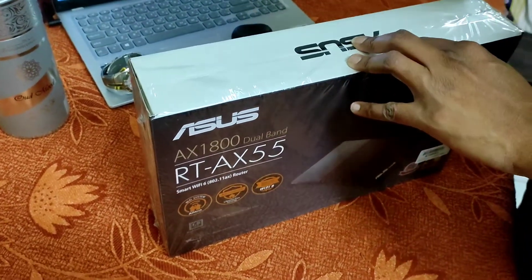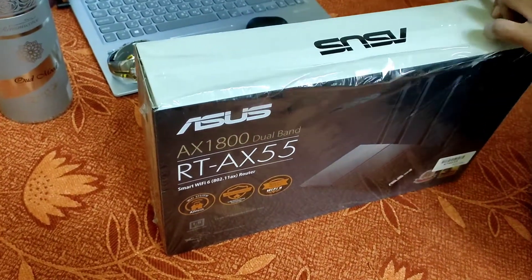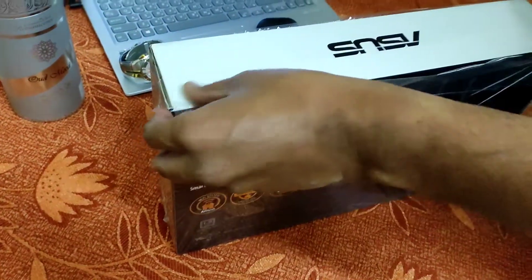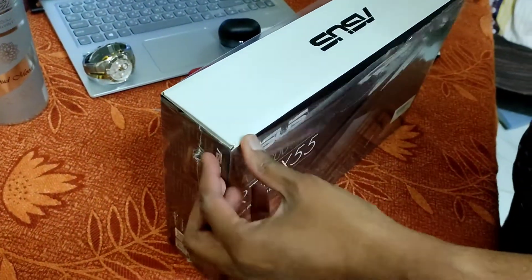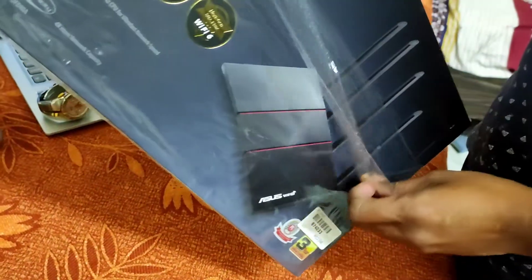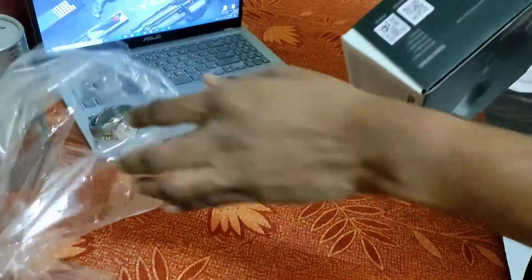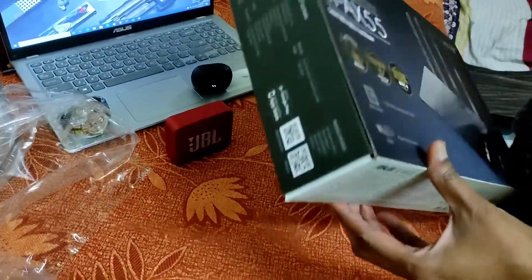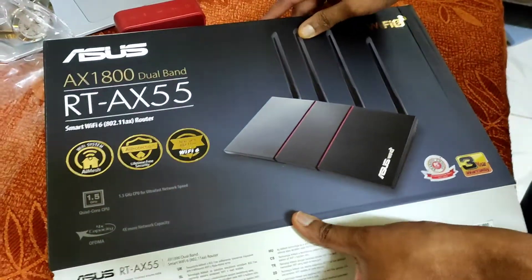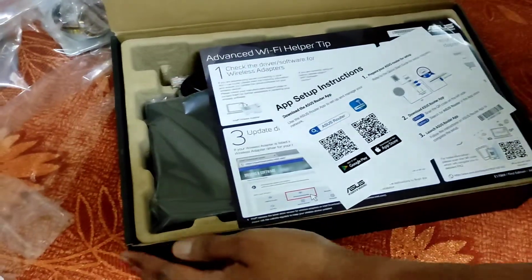We have opened it and it's good to go. This is a Wi-Fi 6 basic router with advanced features. It has several options like parental control, QoS for heavy users, and it can support a large number of devices. This is the box and we are opening it.